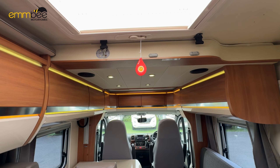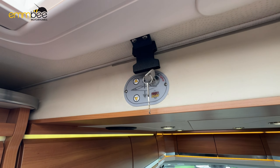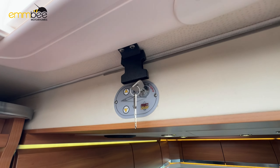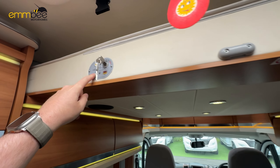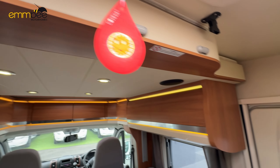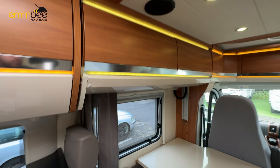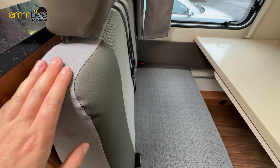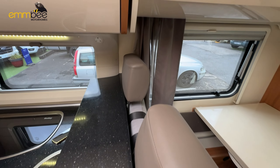At the front we have a drop-down bed. The keys are in here — these are safety keys; when you take them out the bed will not move. Once the keys are in, press the down arrow and your bed will come down; use the up arrow to put the bed back up. When dropping the bed, you will need to take out the headrests and the cushion here so the cupboard doesn't hit them.